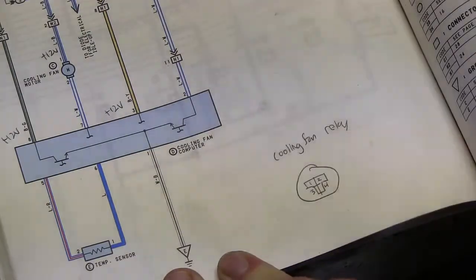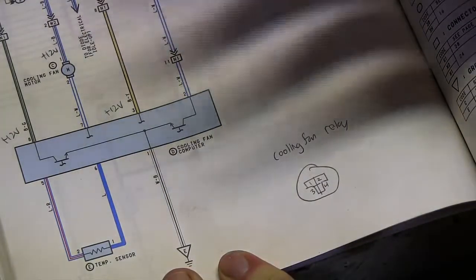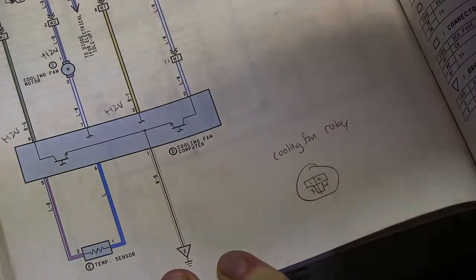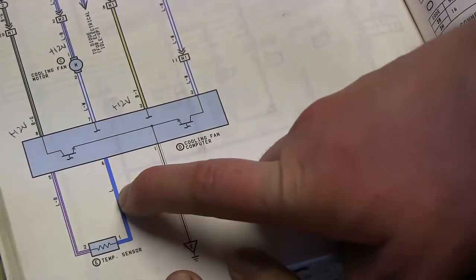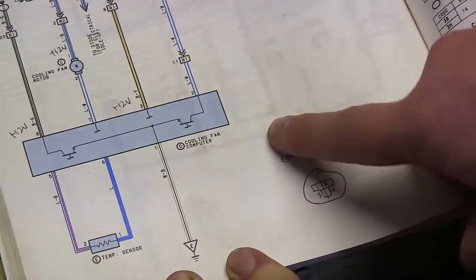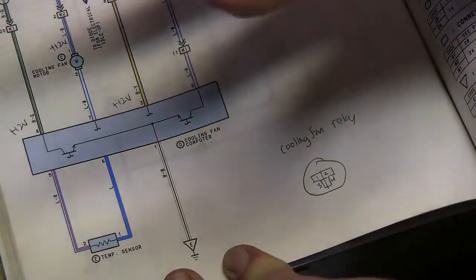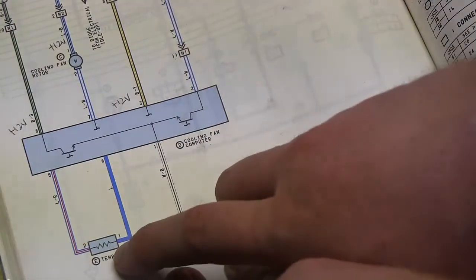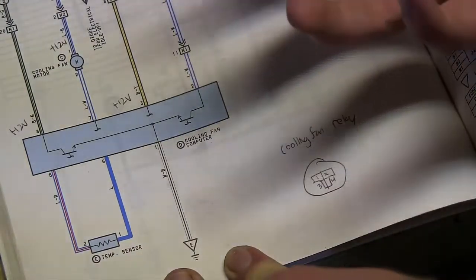This temperature sensor is mounted in the engine bay, and what happens is if the temperature reaches a certain level the fan will turn on until it goes below a threshold. What we can do is add a manual disconnect switch to this temperature sensor circuit. What this does is it tells the computer that you're seeing infinity resistance when you disconnect it — meaning the engine bay is really, really hot — because this is essentially a resistor. That manually turns on the engine bay fan.